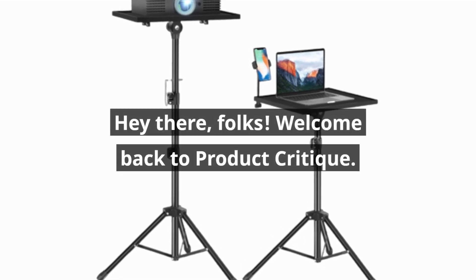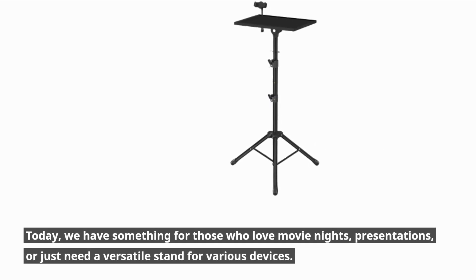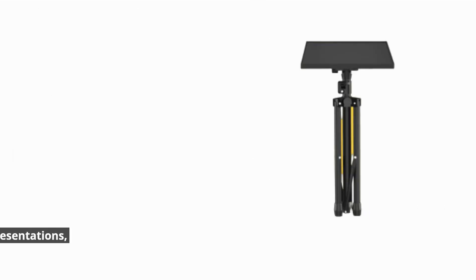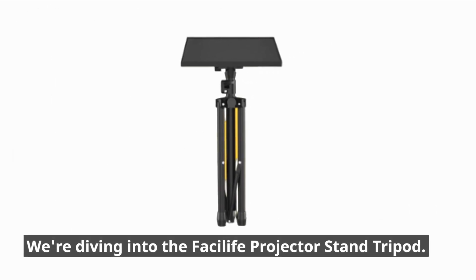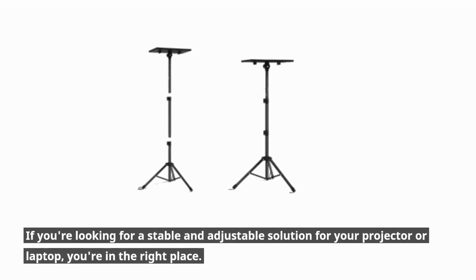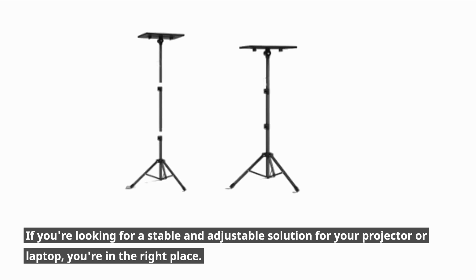Hey there, folks! Welcome back to Product Critique. Today, we have something for those who love movie nights, presentations, or just need a versatile stand for various devices. We're diving into the Fasilife Projector Stand Tripod. If you're looking for a stable and adjustable solution for your projector or laptop, you're in the right place.